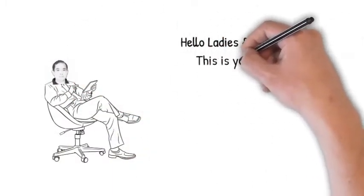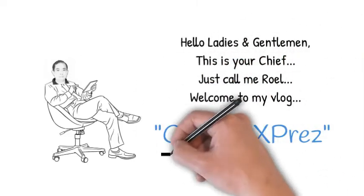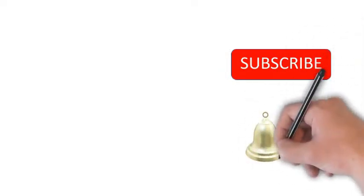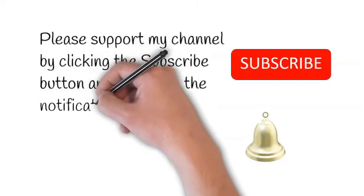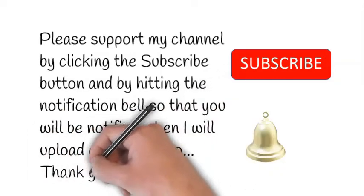Hello ladies and gentlemen, this is your chief — just call me Ruel — welcome to my vlog Kamote Express. Please support my channel by clicking the subscribe button and hitting the notification bell so that you will be notified when I upload another video. Today we will talk about vacuum box test for ship's bottom plugs.